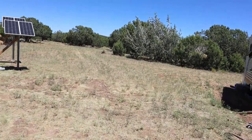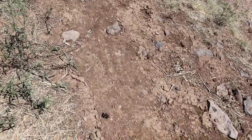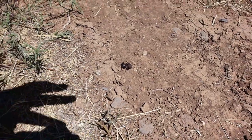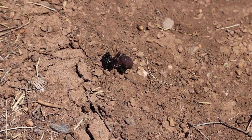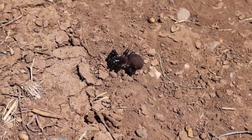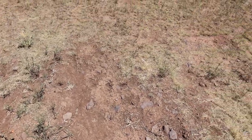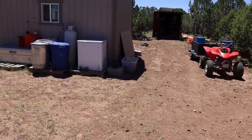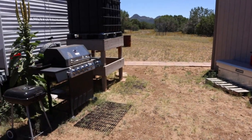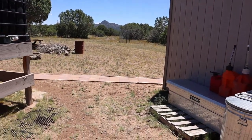I saw a little tarantula over here earlier — I don't know if he's alive or dead, he was all balled up. There he is, he must be dead. That's a little tiny tarantula. That's the first one I've seen out here. There are times up here in the summer when you'll see them walking all over the place, but that's the first one I've seen.